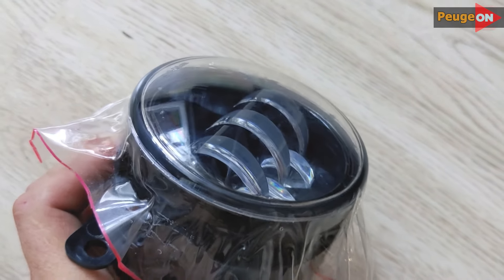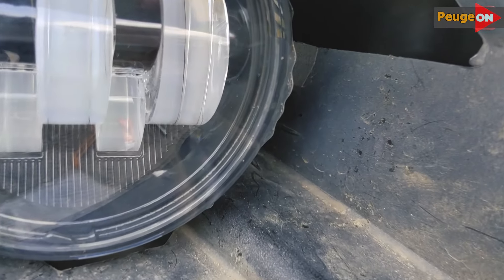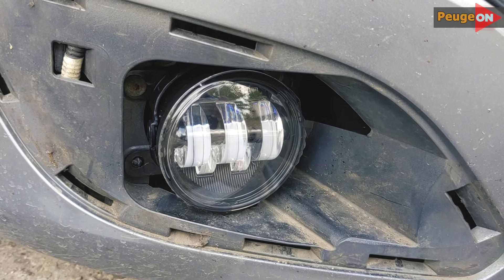These fog lights fit a wide range of cars — it's probably the most common size. The four-point mounting works for various models, including my Peugeot 380. Everything fit like a glove. I tucked the light blocks behind the headlight, where there was just enough space for them. Of course, the installation process might vary for different car models.